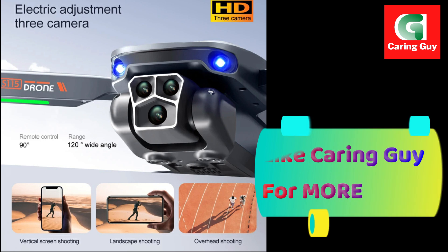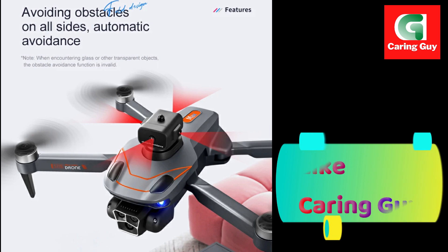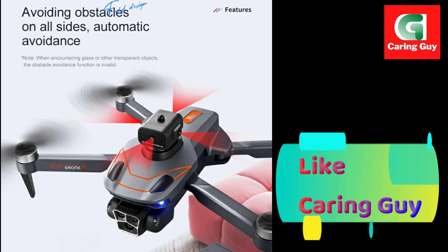360 degrees obstacle avoidance — not afraid of crashing. The product is light in size and weight, which can avoid aviation control regulations.